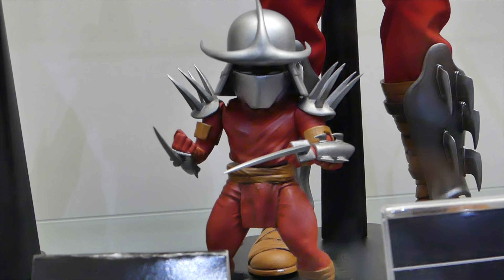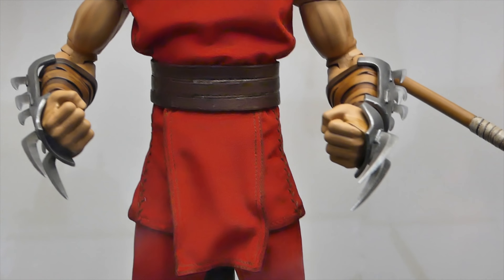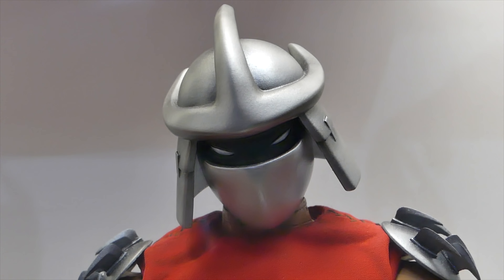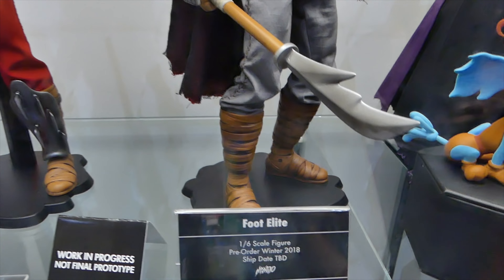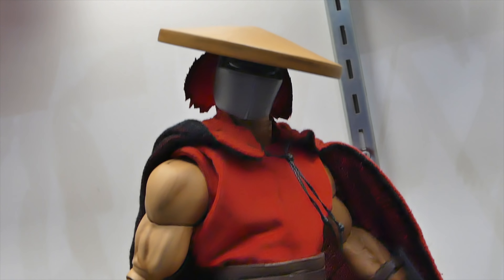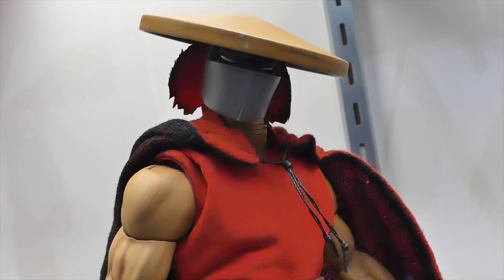We got Shredder with his little mini Shredder — the Shredder looks really awesome. We had DreamEx that made Shredder and Casey Jones and Turtles, but those were more like the cartoon versions. These are the comic ones and they look really great. And then the Foot Elite — looking so cool. I just love the helmets. He just looks awesome. Would you army build those? I don't know. Shredder and Casey together would be sweet.